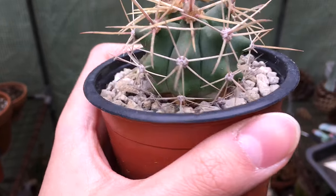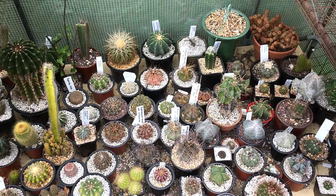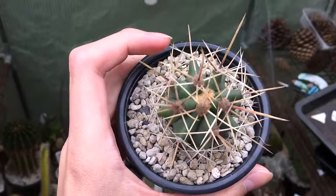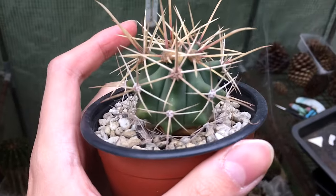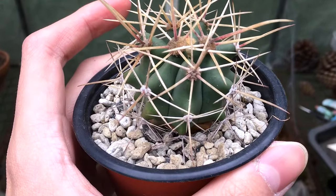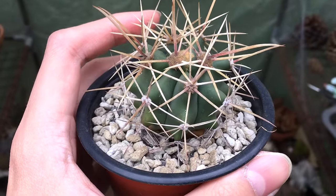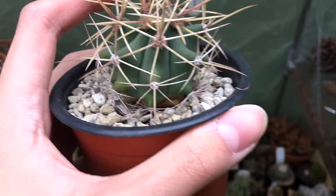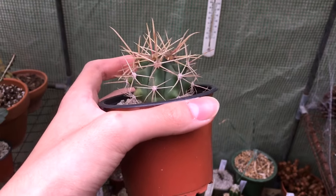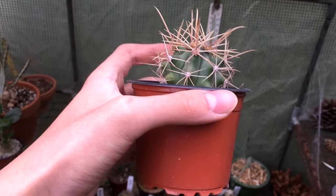Now we're going to talk about choosing the right pot for your plant. With most of my cacti, the pot size isn't actually much larger than the plants themselves. You can see my Ferocactus here — even though it's a small plant, the pot does not exceed its diameter by much. The reason is you don't want a large volume of soil sitting around the roots, because when you water it will take longer to dry out, potentially suffocating and rotting the roots. A pot that is roughly the same size as your plant but slightly bigger is suitable.